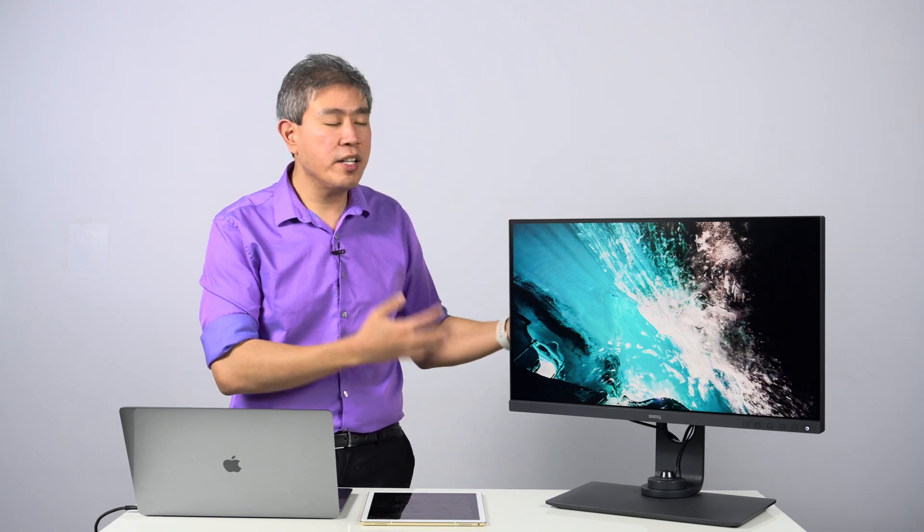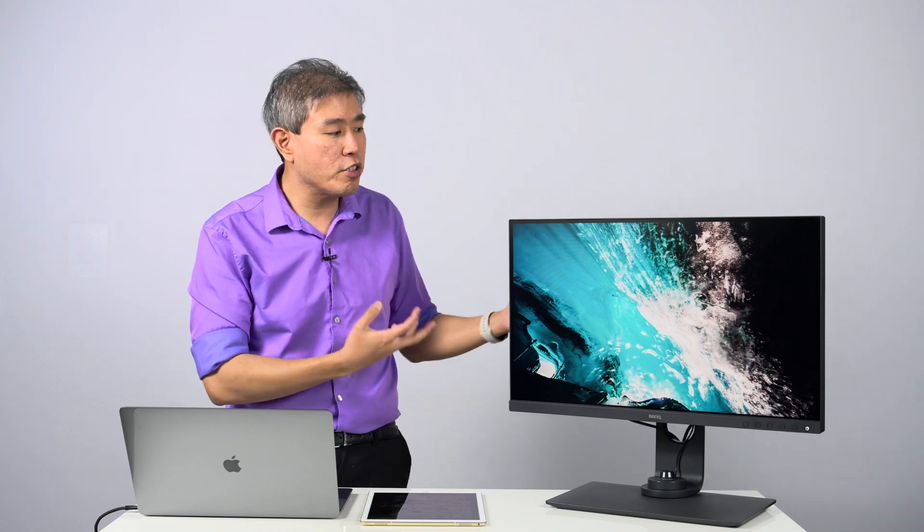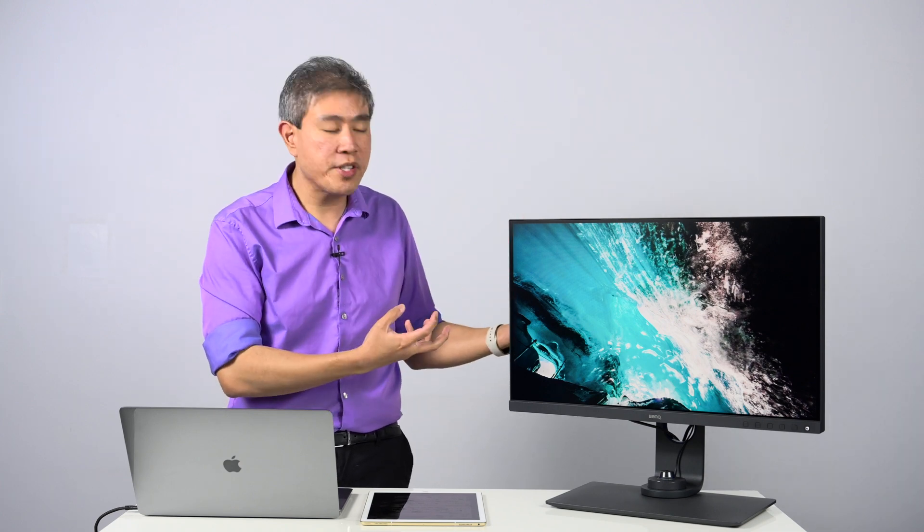These are the pre-calibrated color modes from the factory, and the reason why they're pre-calibrated that way is because each individual color mode that you choose will correspond to the color gamut of that color space. For instance, when you choose Adobe RGB, you're going to see that your picture will become much more vibrant and much more saturated.